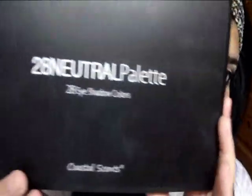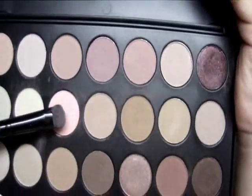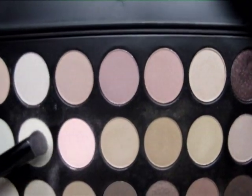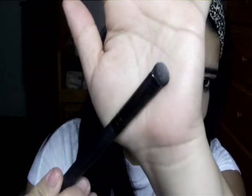Today I'm going to be using the ClosalSense 28 Neutral Palette. The first two colors I'm going to go in with are this pink one mixed with this one here. I'm going to take that mixture on my e.l.f. eyeshadow brush and apply that to my lid.